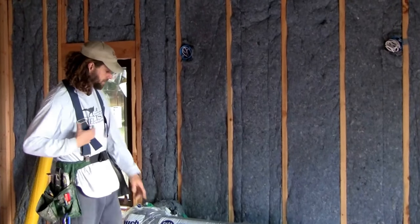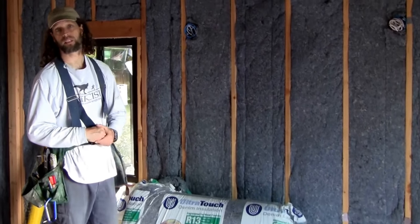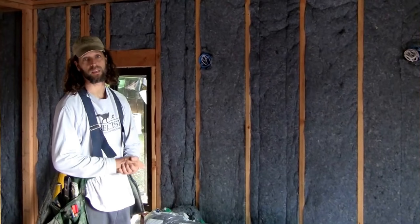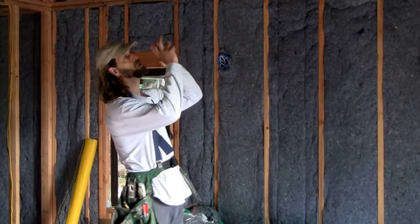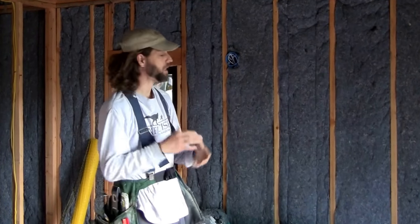I'm super stoked that it's 80% recycled content and denim. Another great thing is it doesn't itch like fiberglass insulation. You definitely need to wear goggles if you're working overhead, and always wear a dust mask because it kicks off a lot of dust.